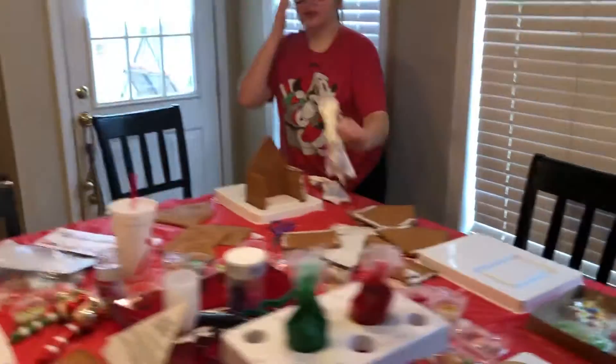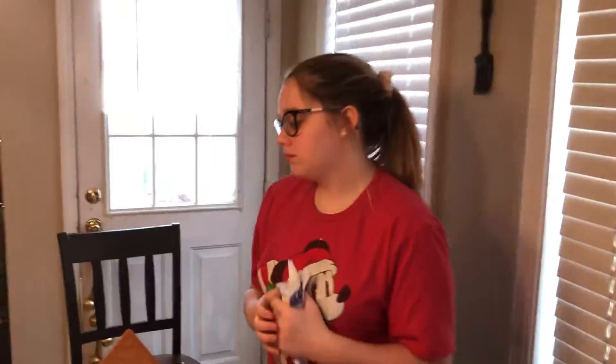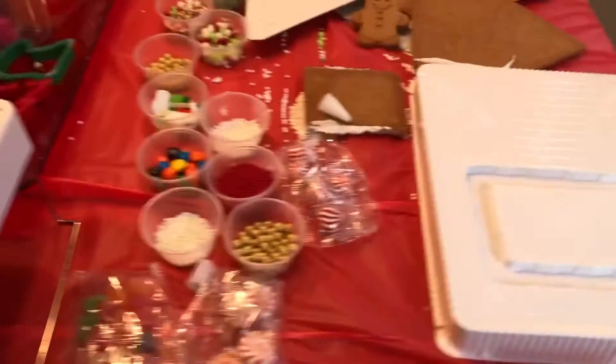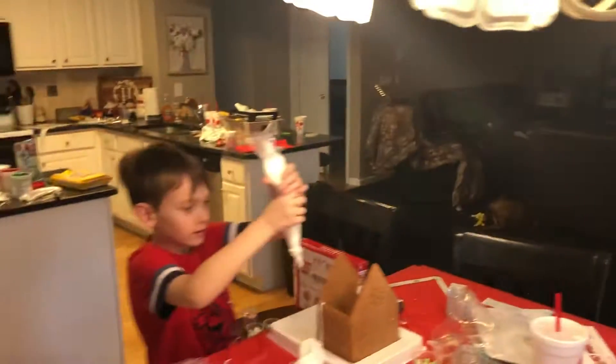Bryson, come on! Kylie's gonna get her together for yours. We figured it out. Bryson's gotta come back and put icing down in these trenches. There we go. Is that better? You couldn't do that with it upside down — it made no sense.